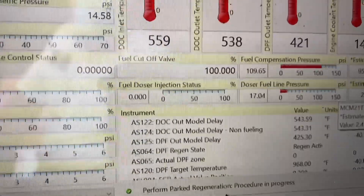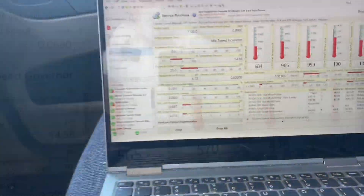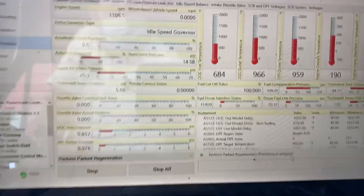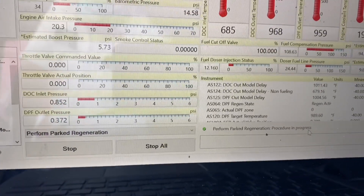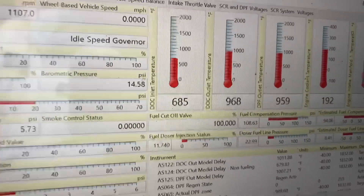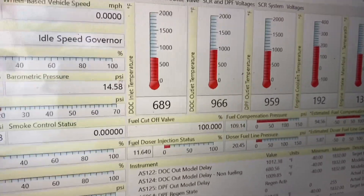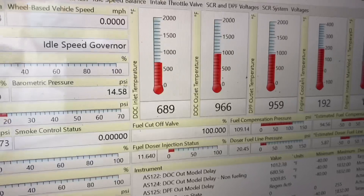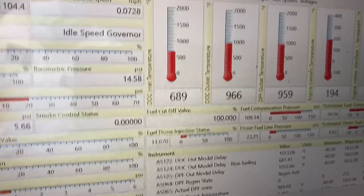I'm just going to hang tight and see what's going on — we're going to watch our temperatures. So we are about 10 minutes into a parked regen. DOC pressure, not too bad. DOC inlet temp, 685 — that's pretty normal. DOC outlet temp and DPF outlet temp: 966 and 960, so they're right in the same ballpark. So far, so good. I'm going to let this regen keep going.